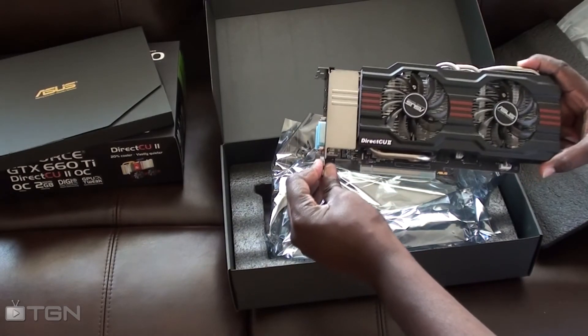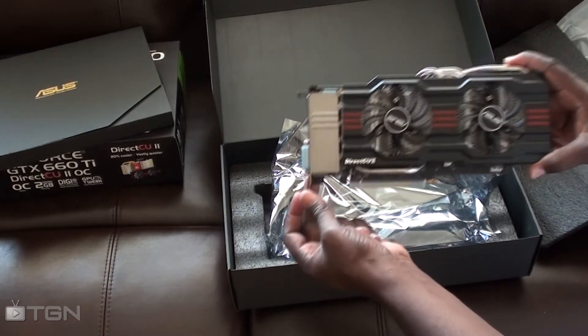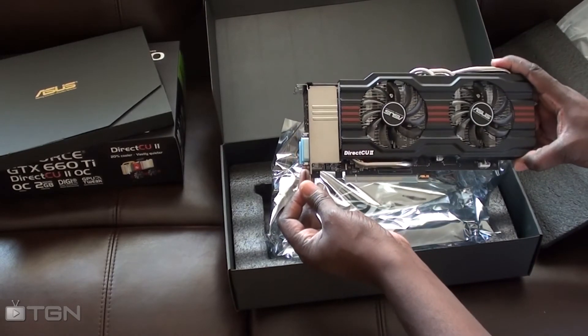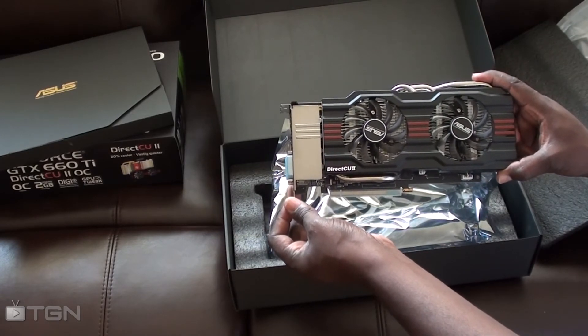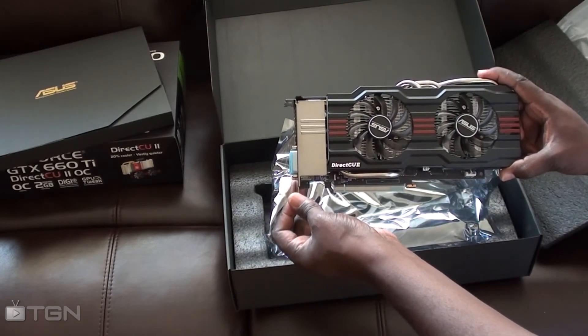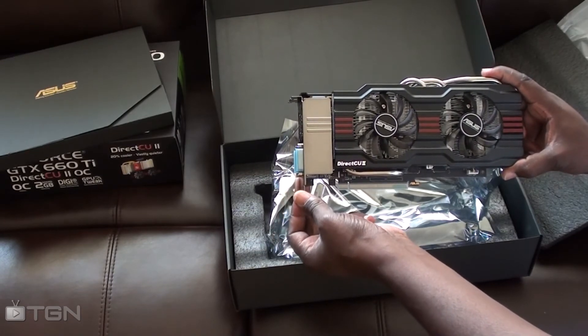I'm not going to do the installation of the card because I am low on time. I just want to put it in the computer, update the drivers, and head to work. So that's the card, guys — we'll see you later. Thanks for watching. Don't forget to rate, comment, and subscribe.